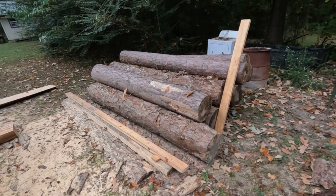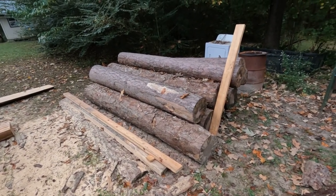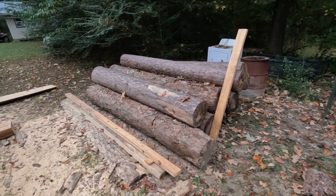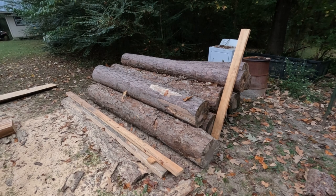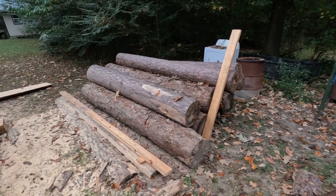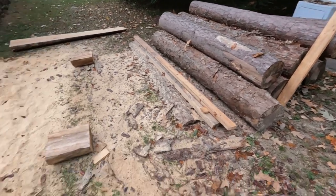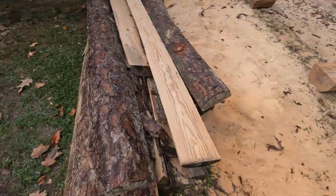Hey, welcome back to Homegrown Country Home Place, friends! Just want to show y'all this pile of logs right here. I've been cutting these eight-by-eight beams from them, and I've still got several more to go through.